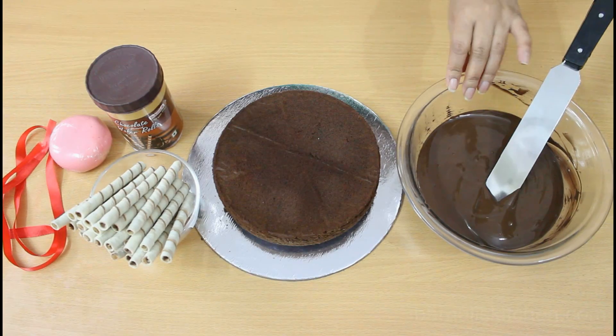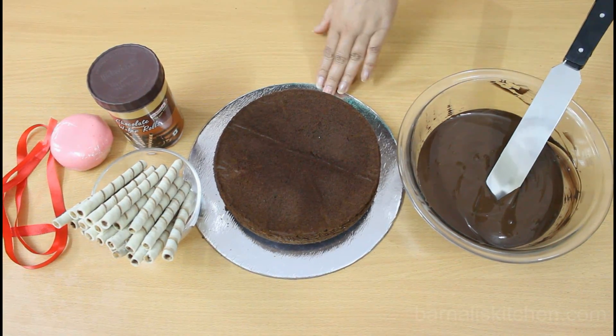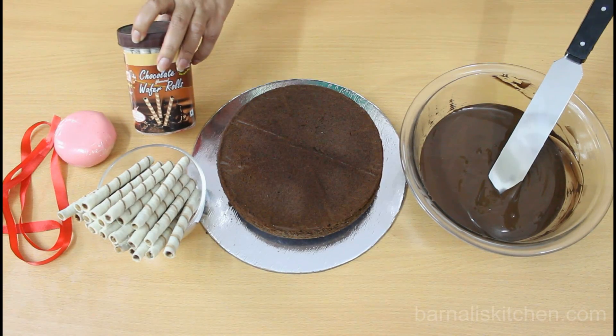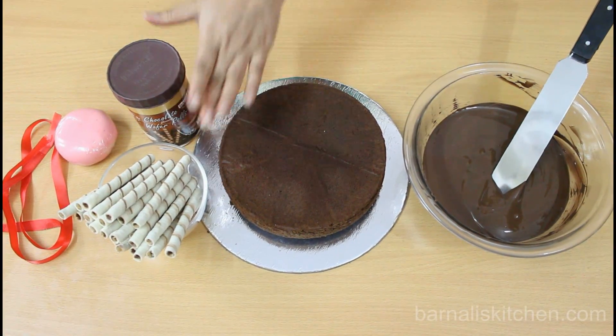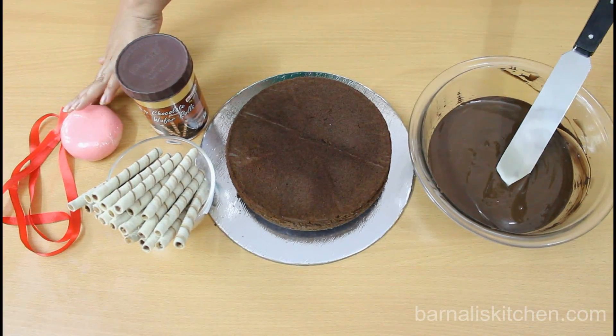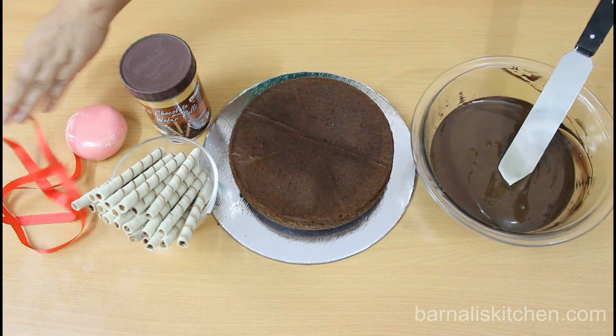For this recipe we need dark melted chocolate, a chocolate cake, and chocolate wafers — I am using two packets of these wafers. Here is my pink fondant dough for making the pigs, and this is my ribbon.